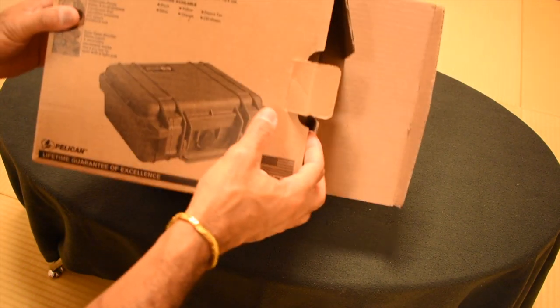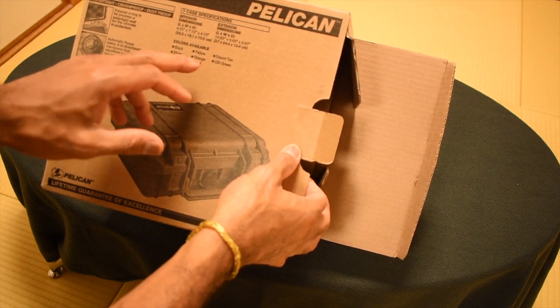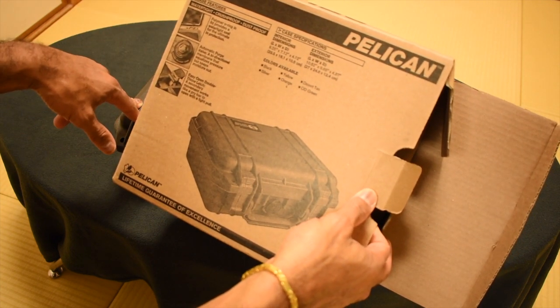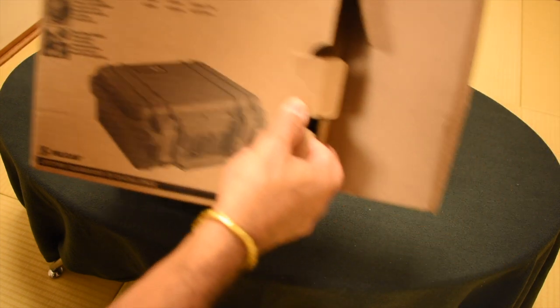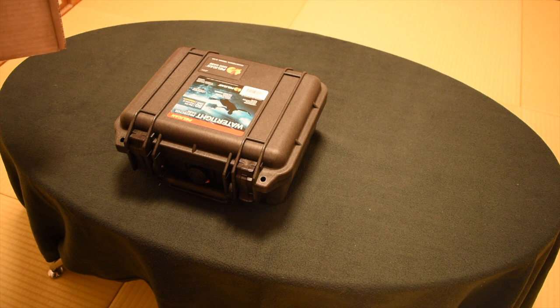One other thing to mention: this comes in black, silver, yellow, orange, desert tan, and green — I got the black one. The interior dimensions are 9.25 by 7.10 inches. The exterior is 10.5 by 9.5 inches and about five inches tall.